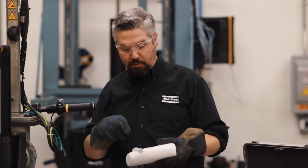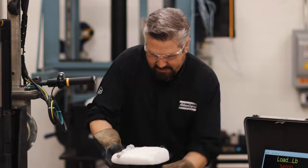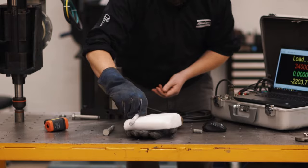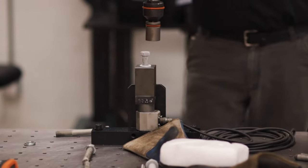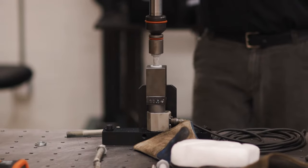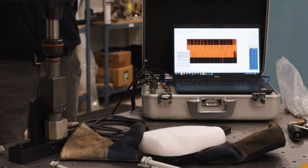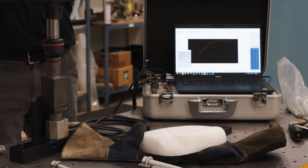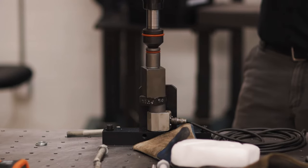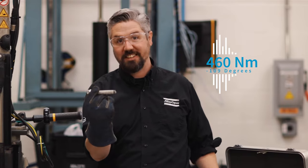Dry ice sublimates at minus 109 Fahrenheit — let's see what torque it takes to break it at that temperature. That was surprising: the super cold bolt still holds up in strength, it took over 460 Newton meters to break it.